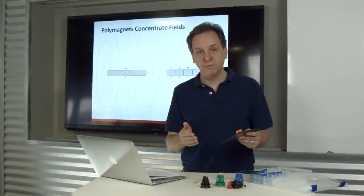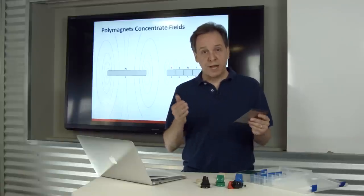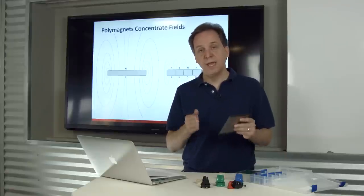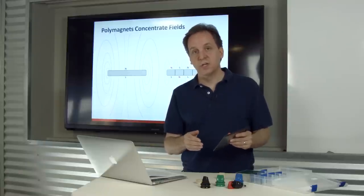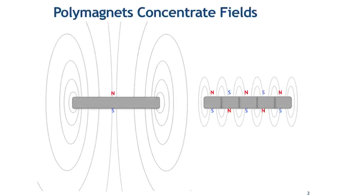Why do these two magnets exhibit such different force on this piece of metal? They're actually the same material and the exact same size and shape. The answer is that the way they're magnetized defines their differences. On the standard magnet there's one north and one south pole, and there's only a very little bit of the field right up front of that magnet. On the attached polymagnet, there's a whole series of norths and souths.